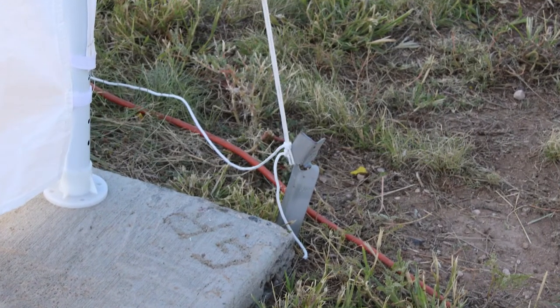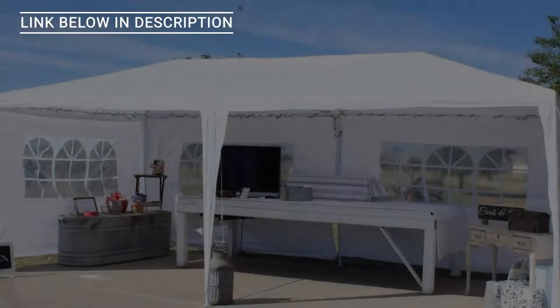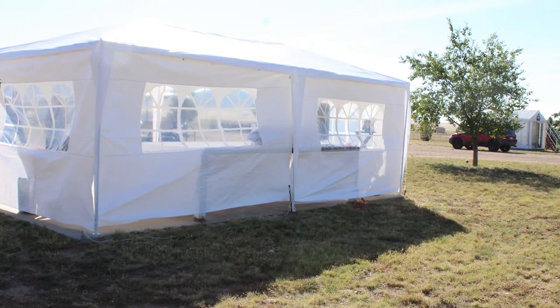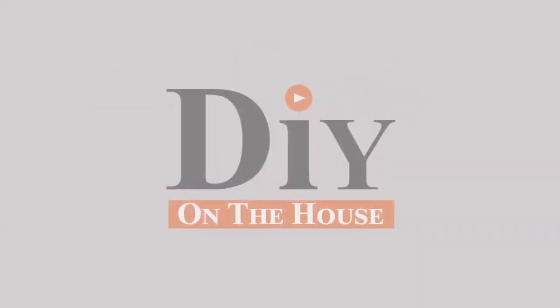It's all up, and it really is not a bad tent for the price point. We just needed something for six hours for a wedding and this will suffice. Keep in mind: this tent is not meant for rainy or stormy conditions and not meant for any type of wind — it's just for shade for a day. When we bring this unit outside, we'll be securing all the posts down with grade stakes set at a 45-degree angle and tying everything down nice and tight so it doesn't take off. Here it is all done at the wedding — everything set up great. If you have any questions, comment down below. Thanks for watching DIY on the House.